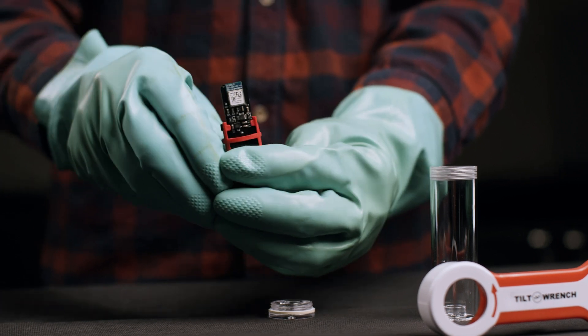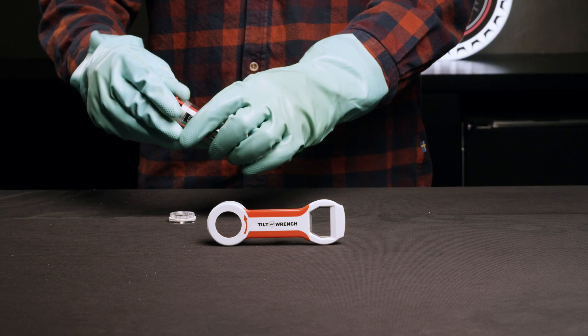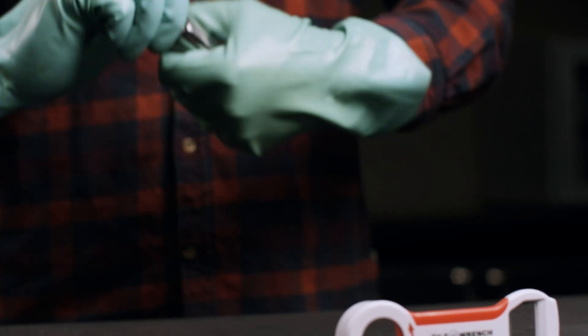Once the new battery is installed, the Tilt will flash pink to show the install was successful. Slide the Tilt back into the tube and screw the cap on firmly.